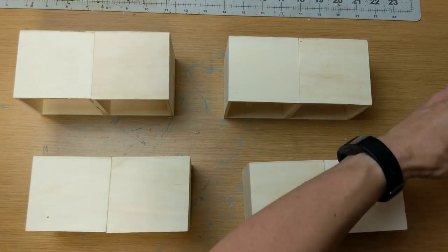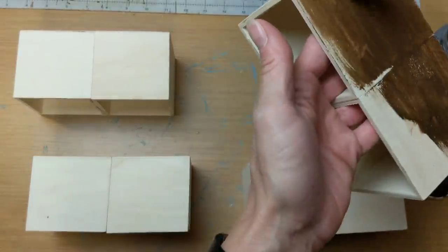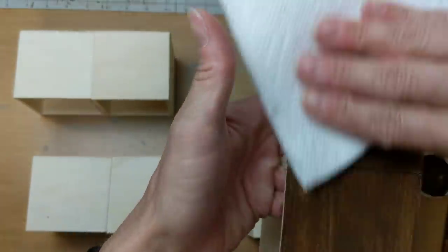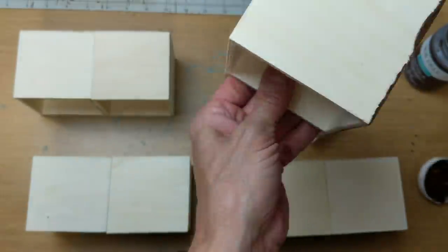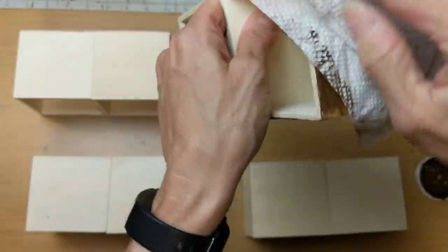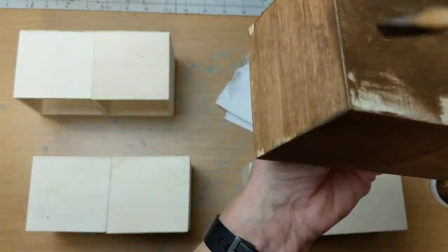Coming back to the outside boxes, I'm using my antique wax again, just on the outside and the back — I'm not going to paint or wax the inside of the boxes because the drawers are going to be there anyway. Using the antique wax, you just brush it on and then wipe off the excess. Because you are wiping off that excess, you see the beautiful wood grain and it also allows it to dry a lot faster.